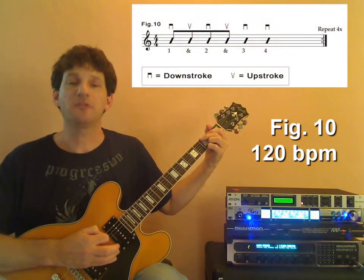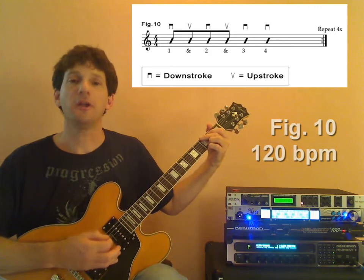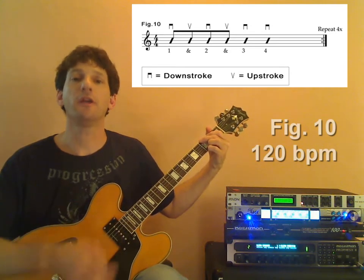120 beats per minute, and here we go. One and two and three and four and one and two and three and four and down, up, down, up, down, and down, and... Thank you.